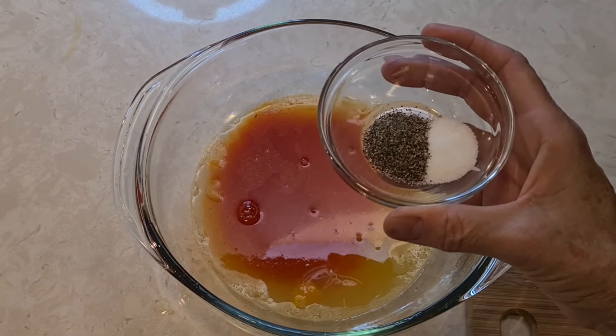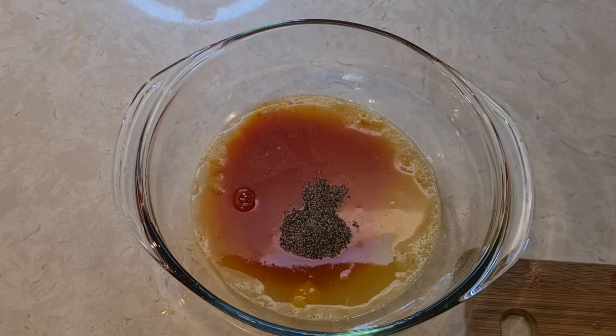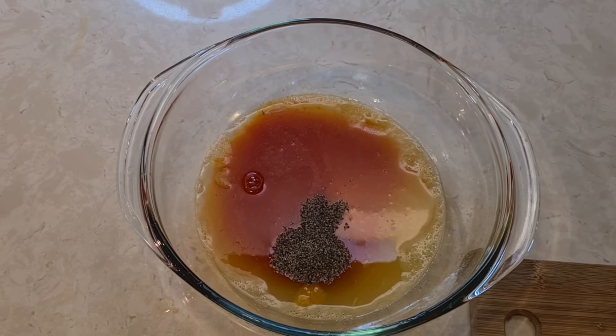I'm using a half teaspoon each of salt and pepper. I'll have all the measurements and the entire recipe in the description box.